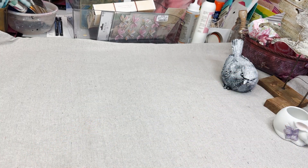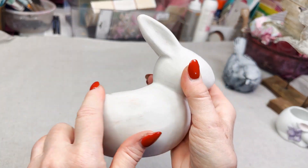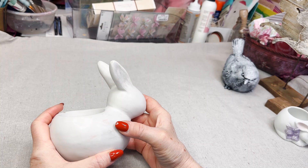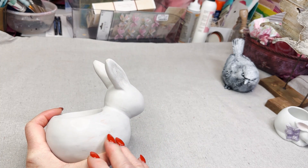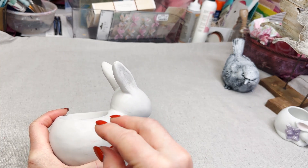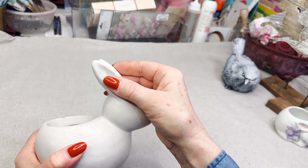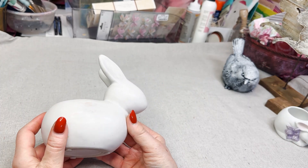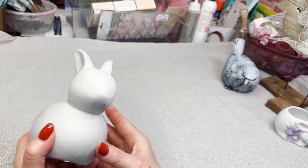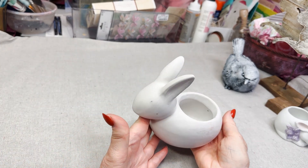I found this bunny — it's kind of a planter and you can see it has some imperfections. When I bought it, it had a transfer on there — an older bunny with a cross-stitch bright red flower and bright blue leaves on both sides and even down the ears. I soaked it in Dawn detergent water and used a little scraper to get all that off because I'm going to repaint it.